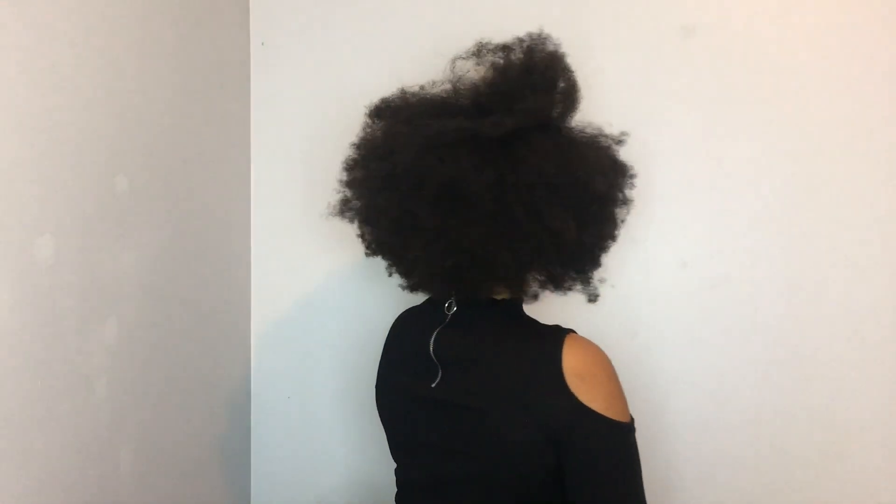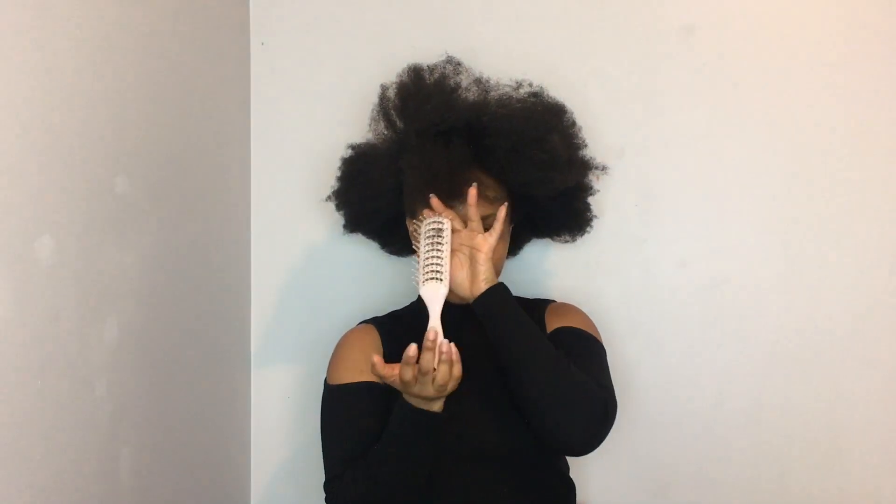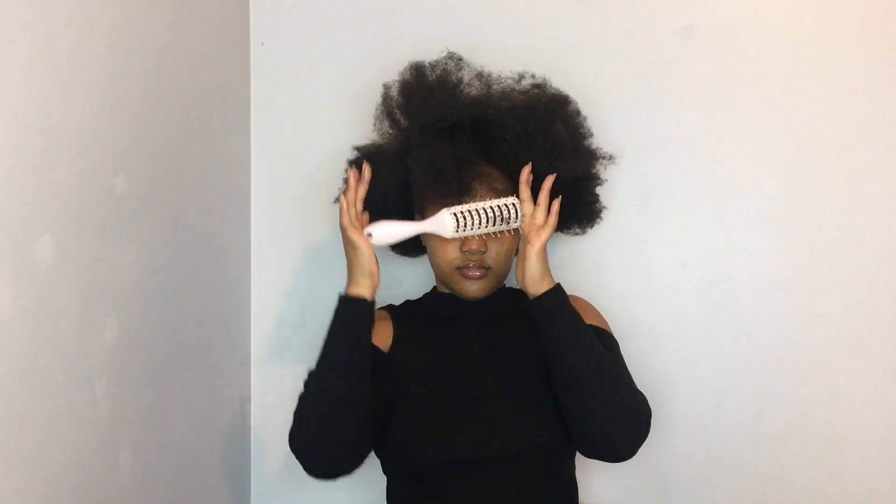Without further ado, let's get into it. For my high puff I use minimal tools and minimal product. I'm not a big fan of gel and baby hairs and sleekness, so I just use a bit of argan oil on my hair. I use a piece of material to tie my hair instead of an elastic band, just because an elastic band is not big enough. I also use a brush just to smooth out my hair. The first thing I do is thoroughly add argan oil to all the top parts of my hair that are going to be visible when it's in the high puff — this is just for sleekness and appearance.